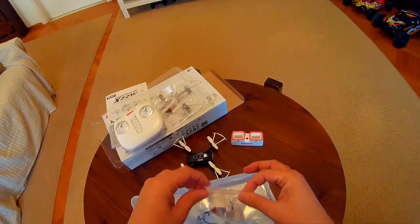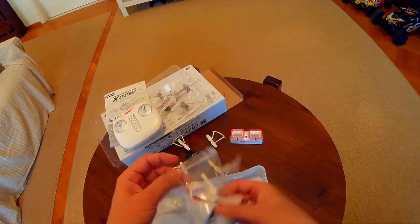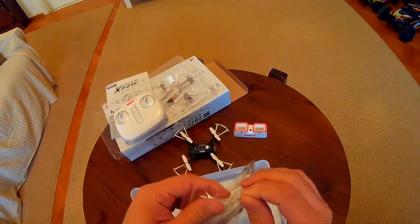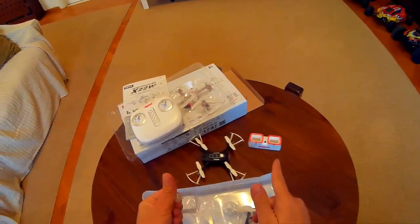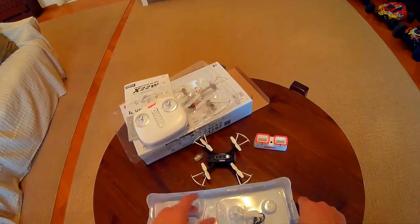Overall I am happy with the quad, and from this brief experience with it I think it will work pretty well. Now all I need to do is test it outside, but that will be another video. So bye bye for now.